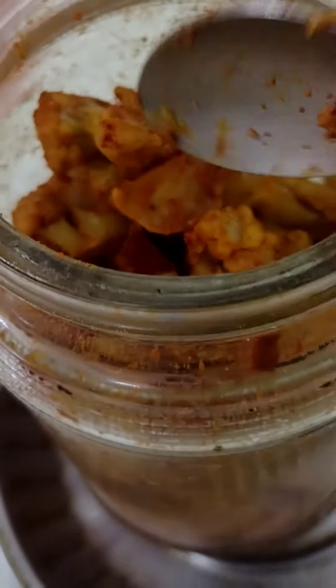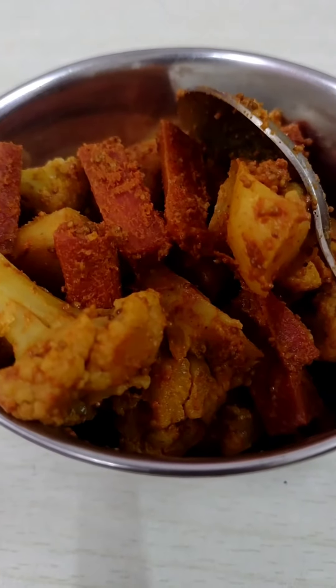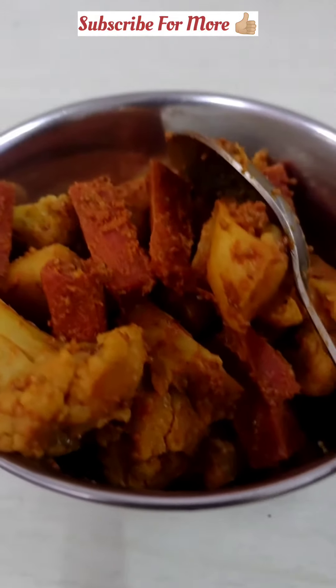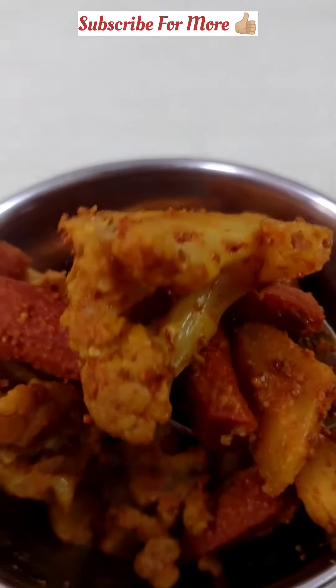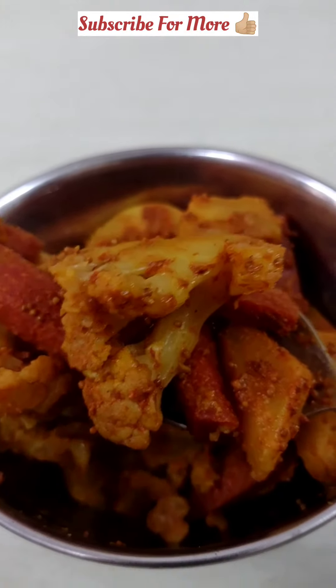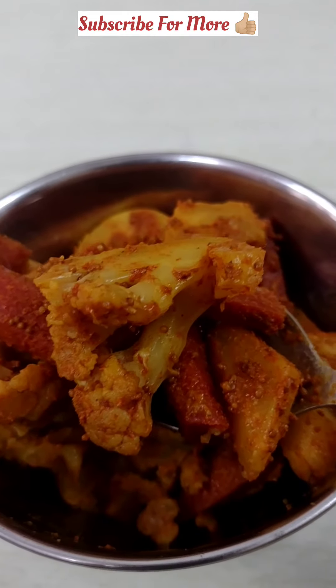Please try it and in the comment section let me know how your experience was. If you like this video, please like it and share it. Subscribe to the channel so you can enjoy more interesting videos. Thanks for watching!